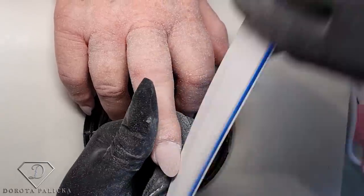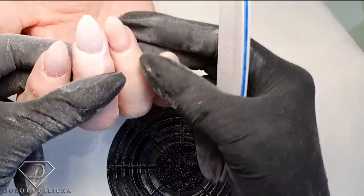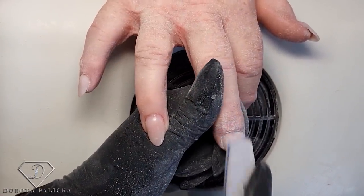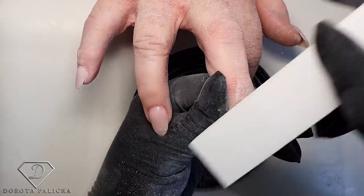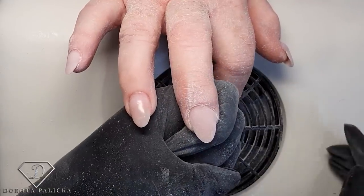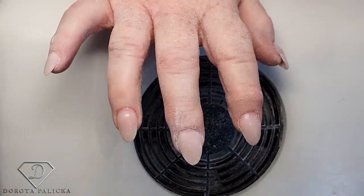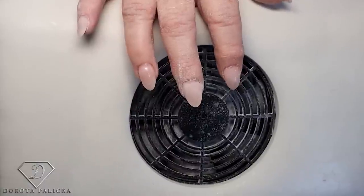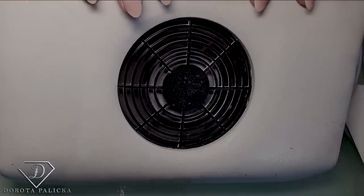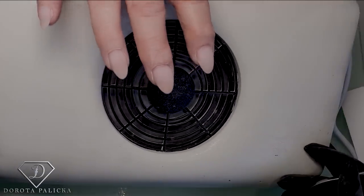You can also check the client's view by turning their hand towards you to see how the nail is looking. Then the final passes going all over, back with the nail buffer making sure everything is nicely buffed. That's this nail filed. I'm going to do the rest of the nails and come back. That's all the rest of the nails filed — now I'll do the cuticle work on those three nails and then we can move on into the design.